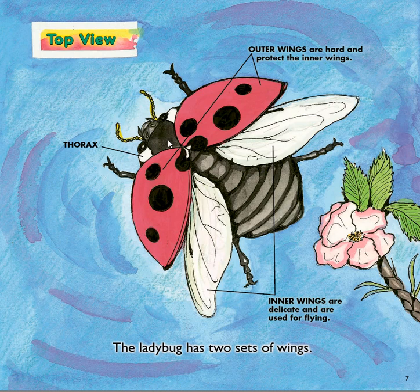The thorax and the abdomen. Here we see the two sets of wings that the ladybug has. There are these hard outer wings that protect the wings they use to fly with, and then these are the inner wings that they actually use to fly. Those are pretty delicate — delicate means that it could get hurt or broken pretty easily — and so they have these hard outer wings to protect them.